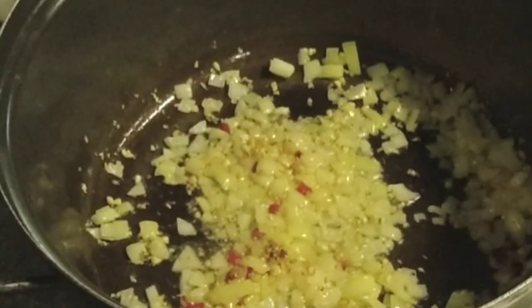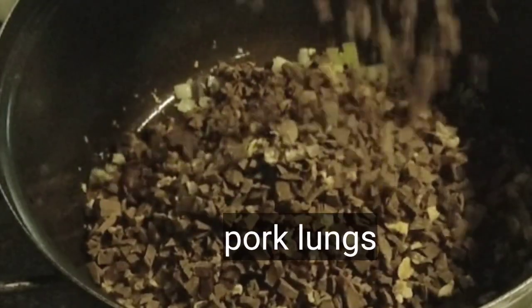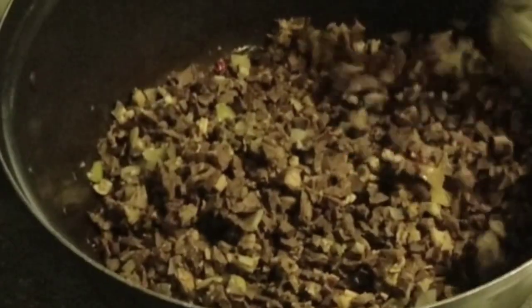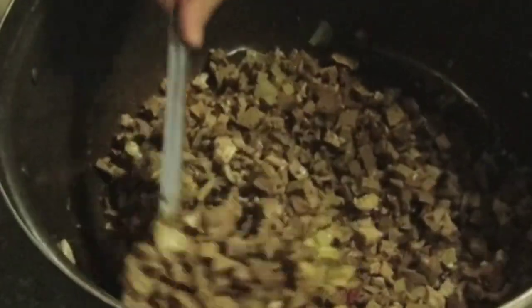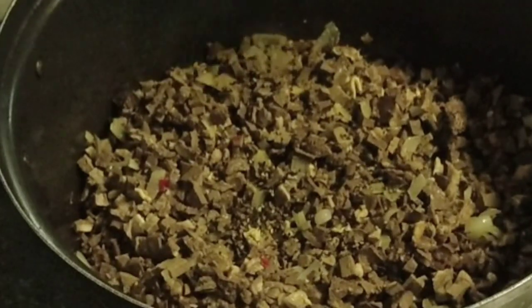After na mag-translucent na siya, ilagay na po natin yung ating puso, at isunod na po natin yung ating baga — sunod-sunod na po siya. Igisa lang po natin ng konti. After ng ilang halo, pwede na po natin ilagay yung susunod na sangkap — ito po yung ating atay. Continue lang po sa paggisa. At ilagay na po natin yung cracked peppercorn — pwede po kayong gumamit ng pino. Yan po ito tulong para lalo pong bumango yung ating bupis.